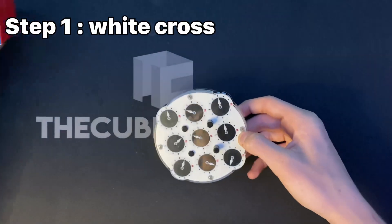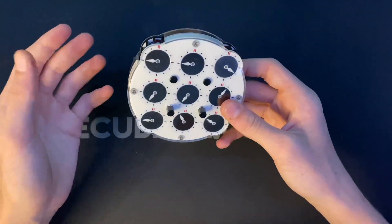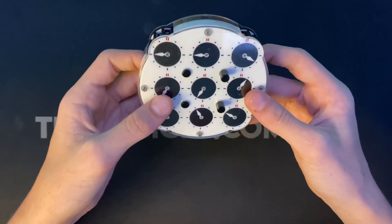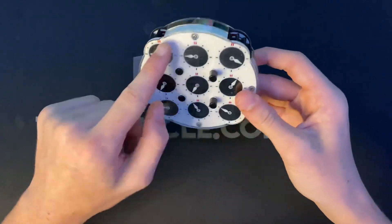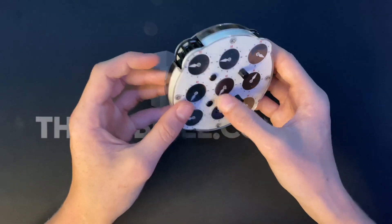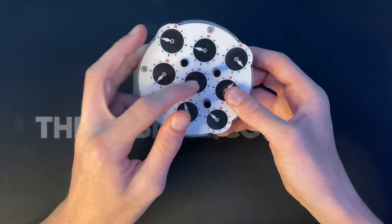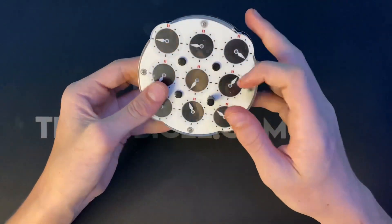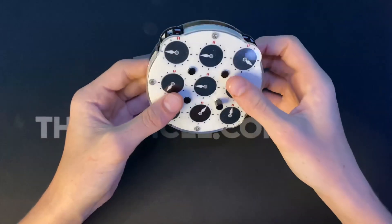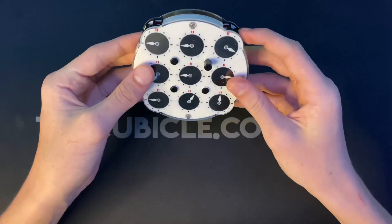The first step is making a white cross, just like on three by three. We're going to check and see if any of these match, because if they do you can make pairs very easily. These two match, and none of the others do. So we want to match this one up to one of these and move it back. We go with this one because it won't mess the other one up, so put that one down and match it up with the upper one.